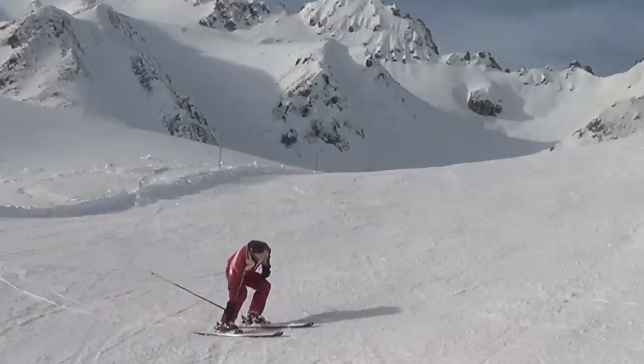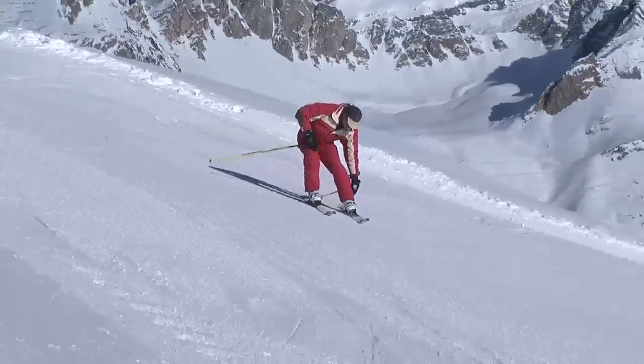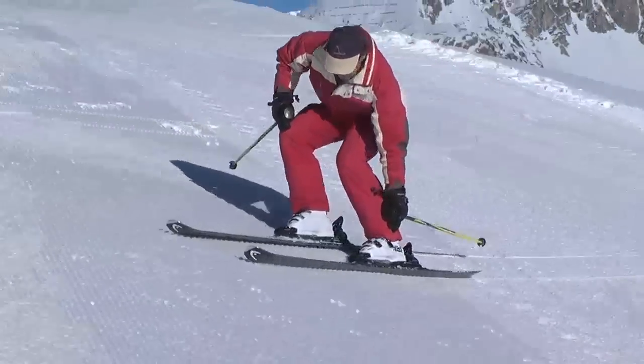The first one is touching your downhill boot. Traverse, place one hand on your uphill knee, roll your feet and ankles up the hill, then reach down and touch your downhill boot.